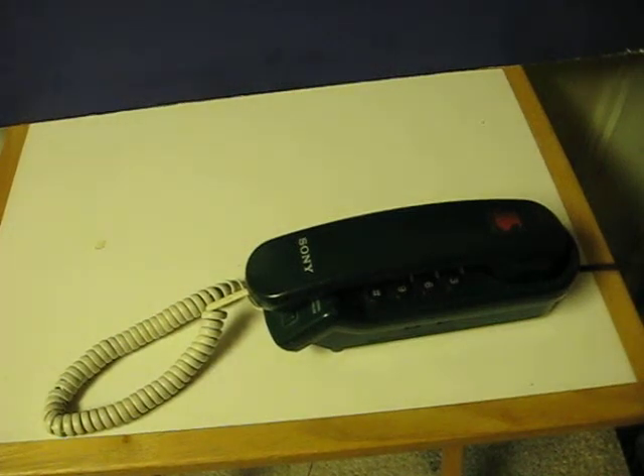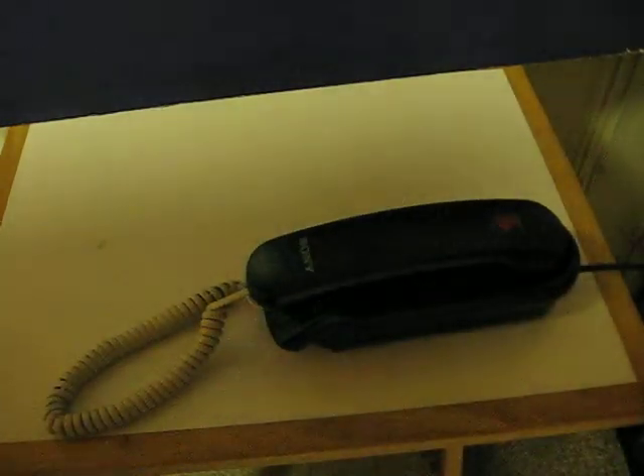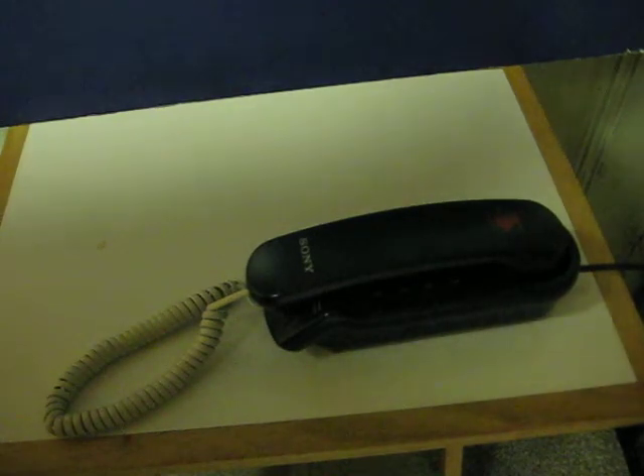This is a Sony IT-B3 touchtone phone. It's going up for sale and I'm doing a quick little demonstration video to show that it does actually work. I'll demonstrate it by calling the number with the phone plugged into my landline and then using the phone to call my mobile. So first, for receiving calls...